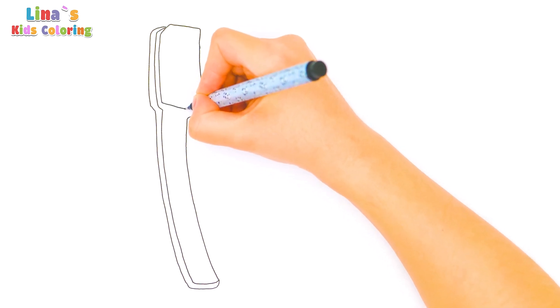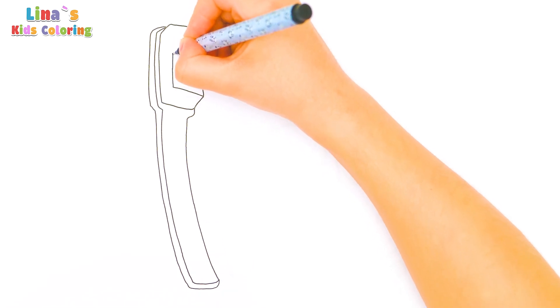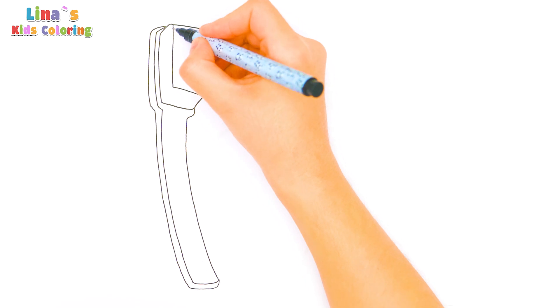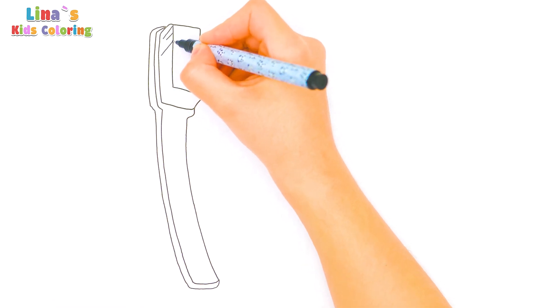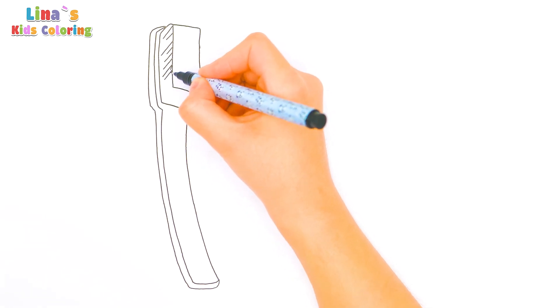Now let's draw the bristles. I'll show you — just draw some lines here. See? Easy peasy!